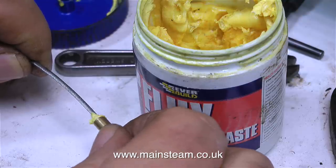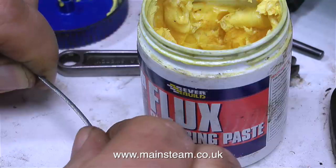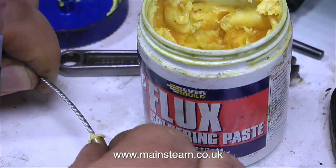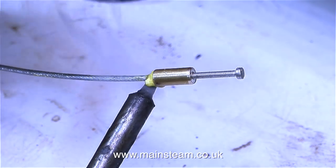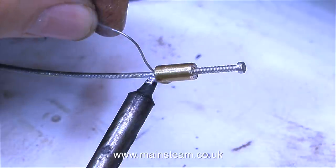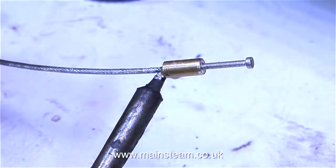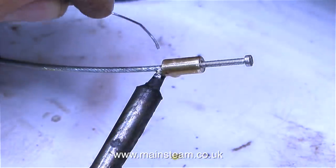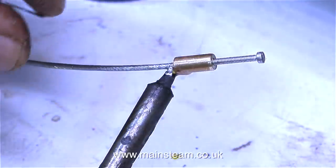Once I cut the inner and outer Bowden cable to the correct length, I had to solder on a fitting in exactly the same way as I've just shown. This fitting is just very slightly different to make it adjustable, but once again the solder is applied to the junction where the iron meets the work, and it flows beautifully. I actually put too much solder on this joint because I got carried away with the video, but it's a very strong connection.